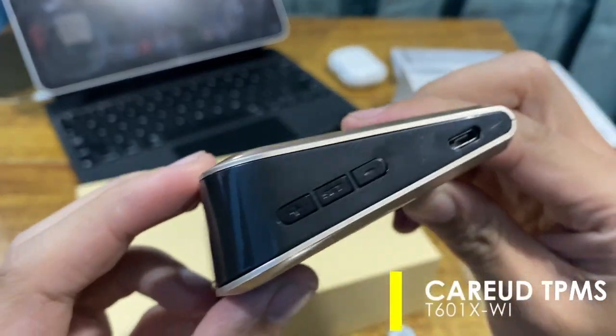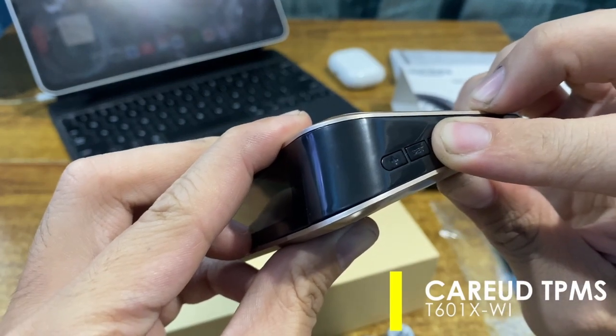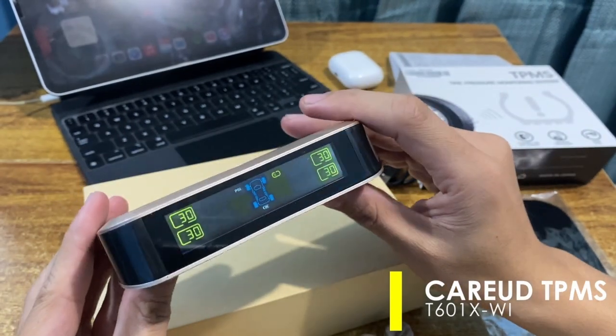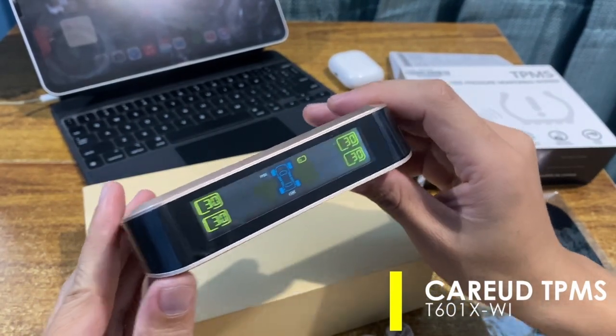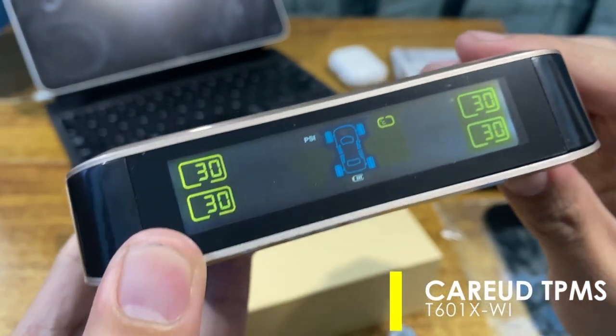To turn on the unit's display, long press the minus button for three to six seconds. It will automatically display the current status of the sensors. Since the sensors are not yet installed, the display shows an alarm of zero bar pressure.